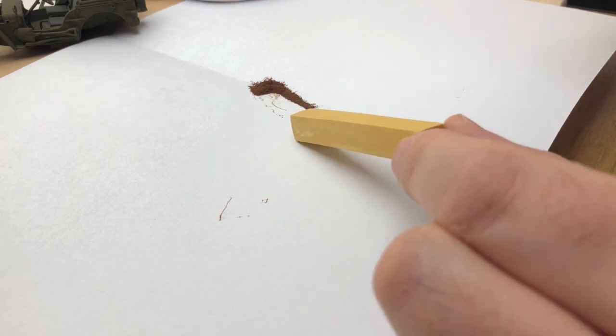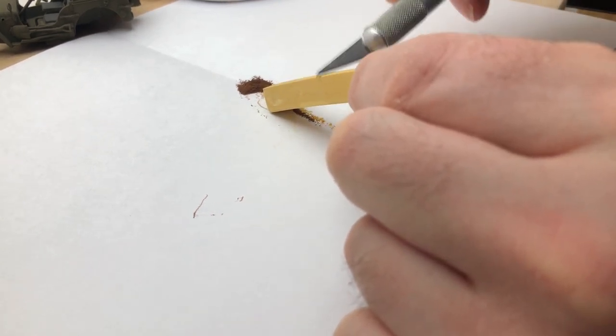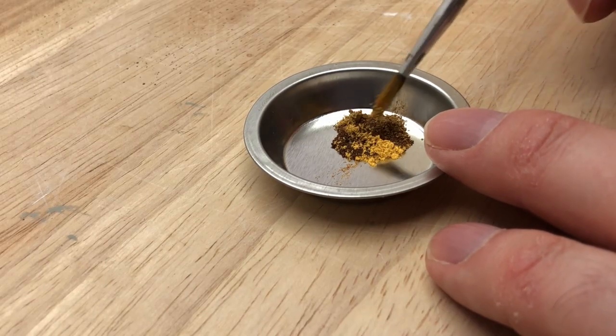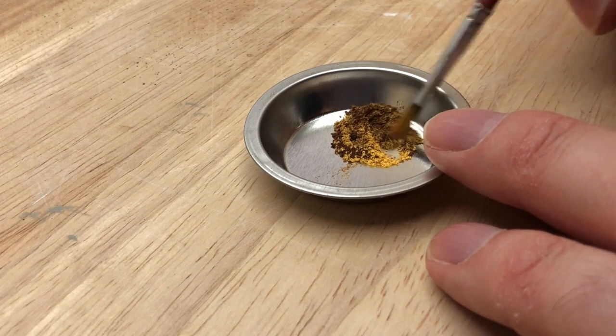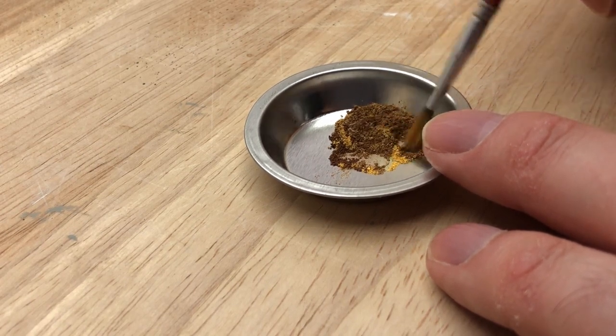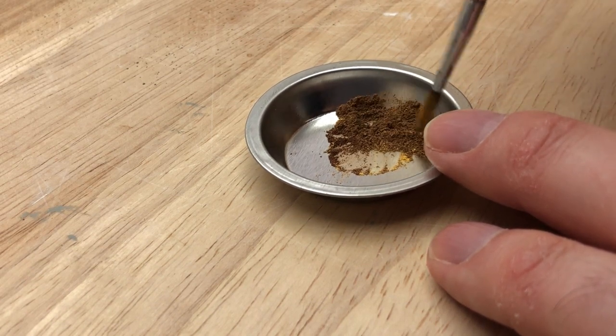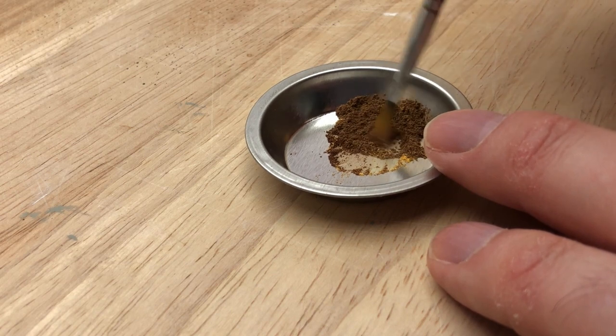You just take out the colour you want and then, using a knife, scrape it down and collect it onto a piece of paper. You can mix colours - at least that's what I found, there wouldn't seem to be any issues with that. You can just add a little bit of another colour to lighten it up, and then collect it into these metal pots used for paint mixing. They're very handy.